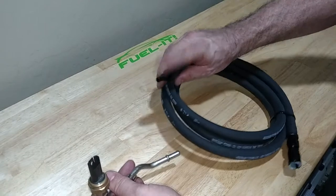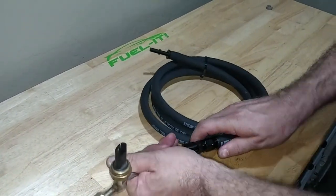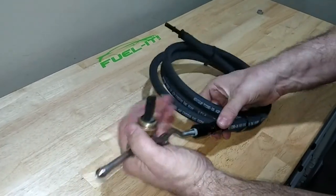To install this line, you would simply plug this into the driver's side filter assembly and then connect this to the LPFP sensor assembly.